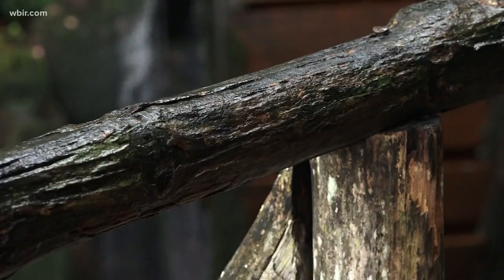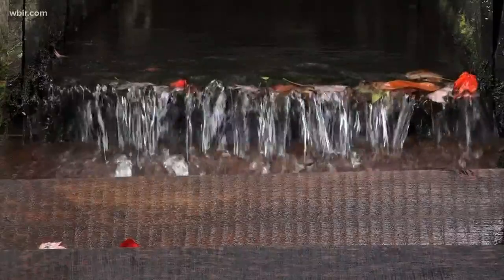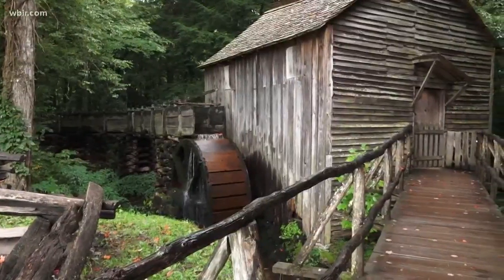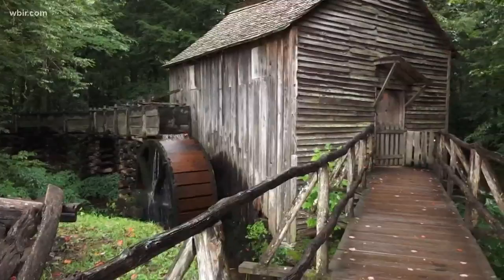No details overlooked in this hard work by hand to keep the wheels of history spinning in the Smokies far into the future. I think it's important to keep history. In Cades Cove, Jim Matheny, WBIR 10 News. It is simply beautiful — a work of art, if you will. The restoration crews say the new water wheel should be up and running at the Cable Mill by early September.